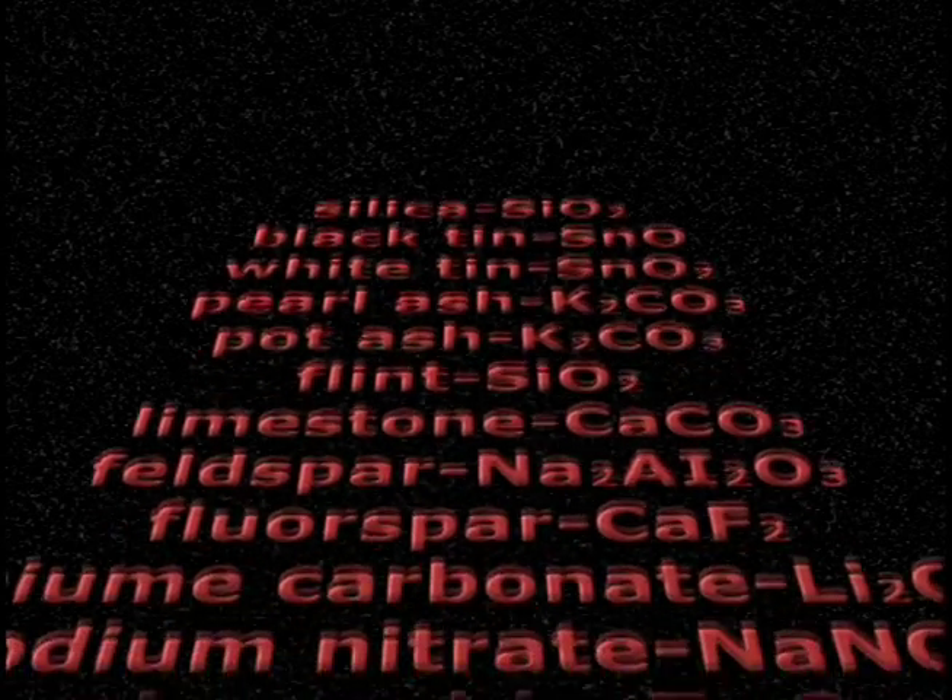Depending on the formula, there may be other minute chemical compounds used as clarifiers, colorants, and so forth.